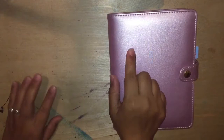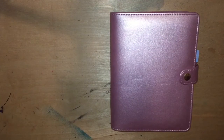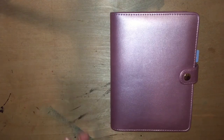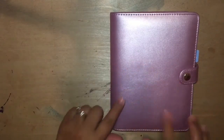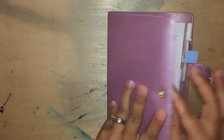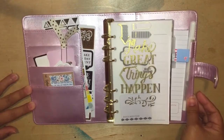If the lighting is kind of crazy, I apologize. This is the only time I have for filming and the sun is already going down. If you see shadows, I'm sorry — I am not a professional photographer or videographer or whatever it's called. So like I said, this is the recollections planner that I'm using as my fitness planner and I just wanted to share with you my little setup.